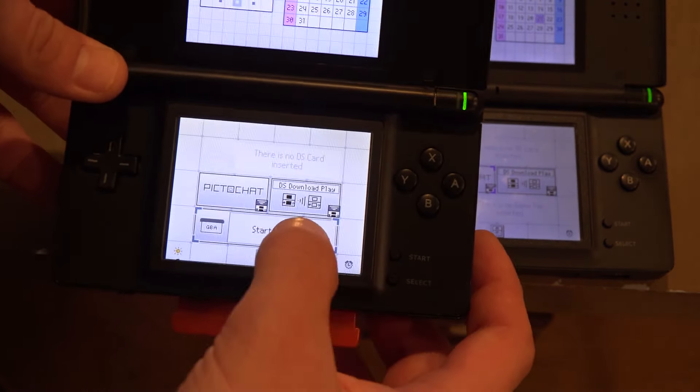Either way, $90 for a retro console is pretty legit, and you're probably going to end up paying that much for the cartridges anyway. I saw this very Fire Red going for $260 at the record store — granted, it was in a perfect box — but that is nothing to bat an eye at. Either way, look at this — it's just night and day, almost literally.